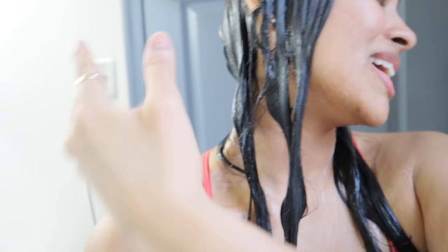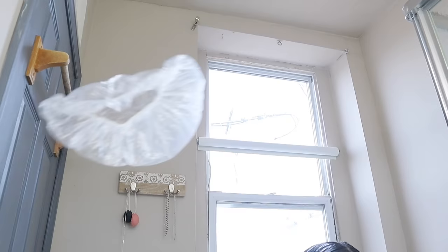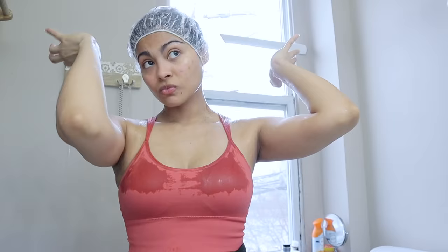The next step is massaging your scalp a little bit. Then we're going to move on to covering your hair with a plastic cap or a plastic bag, and then with a microfiber towel — anything that kind of locks the heat into your scalp.